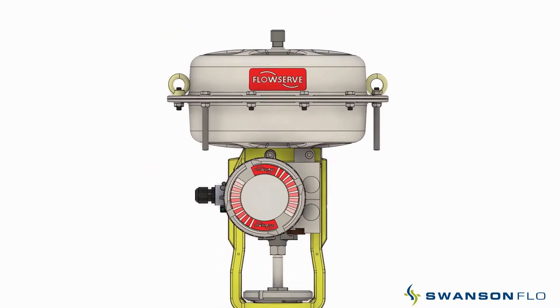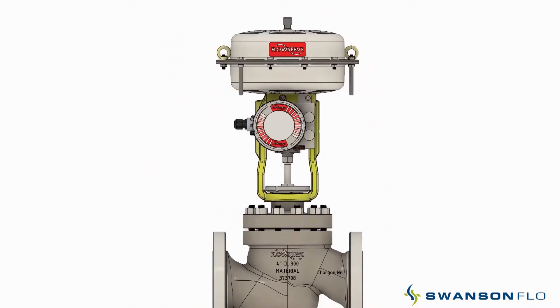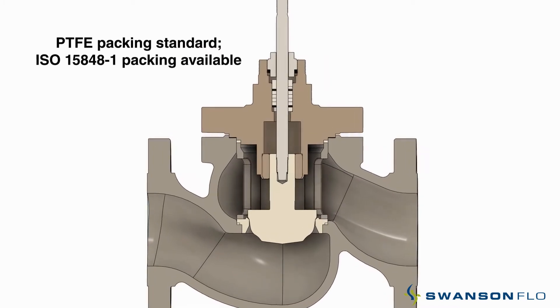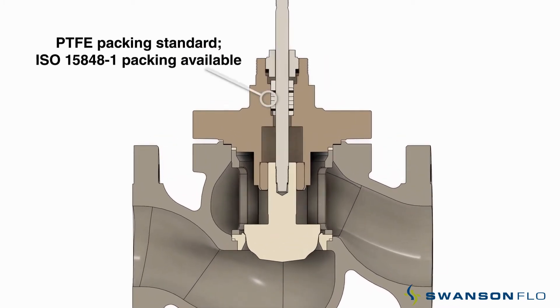The positioner can be mounted directly to the valve. Design features include PTFE packing as standard, with optional PTFE live loaded to ISO 15848-1.